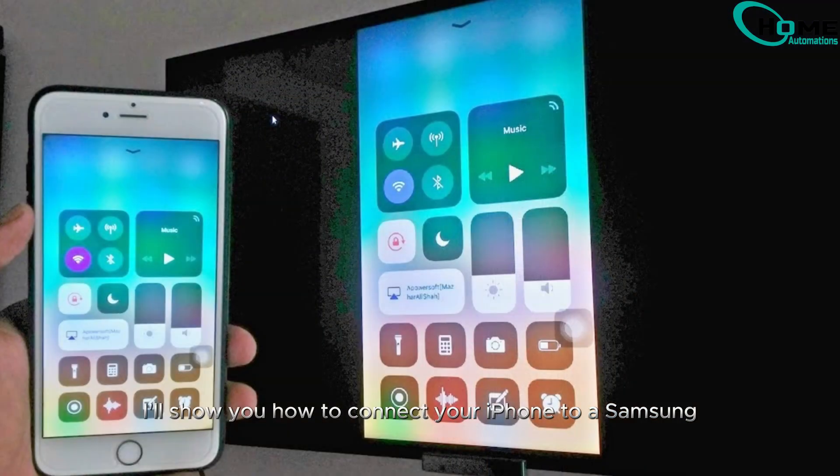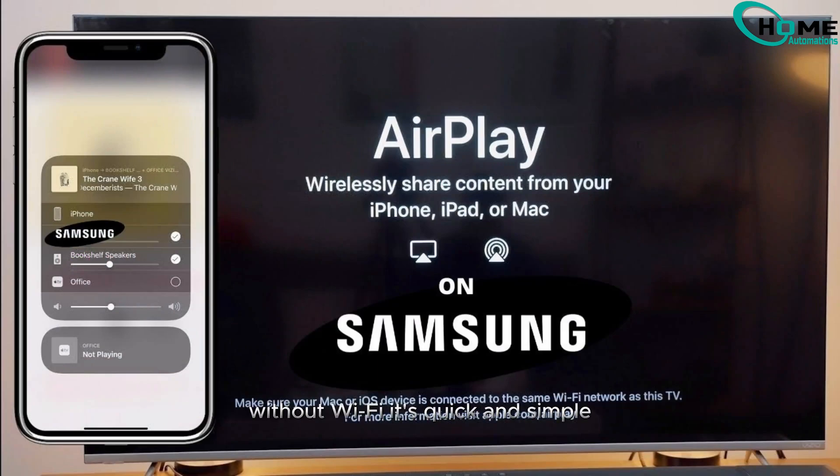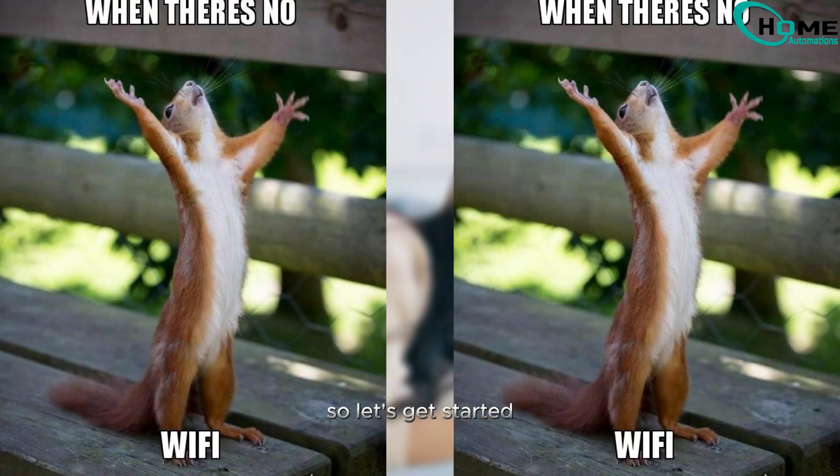Today I'll show you how to connect your iPhone to a Samsung TV without Wi-Fi. It's quick and simple, so let's get started.